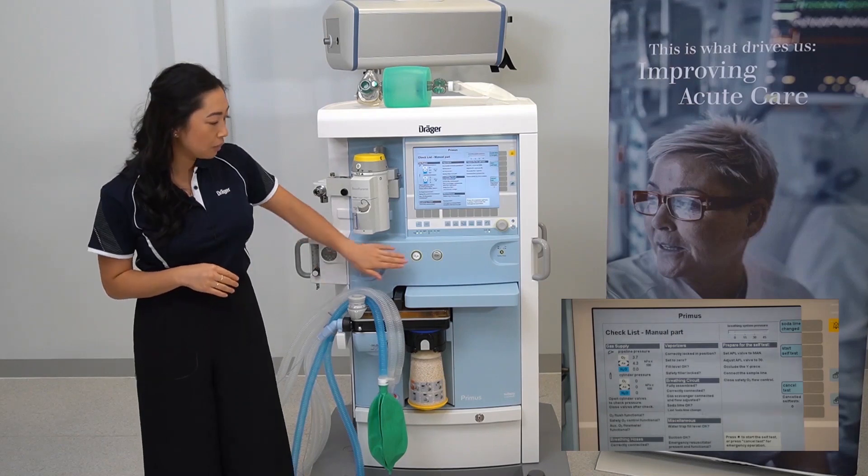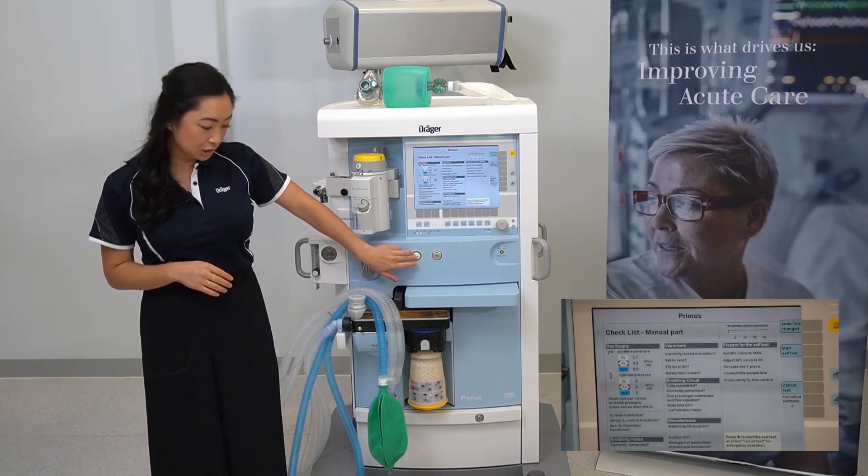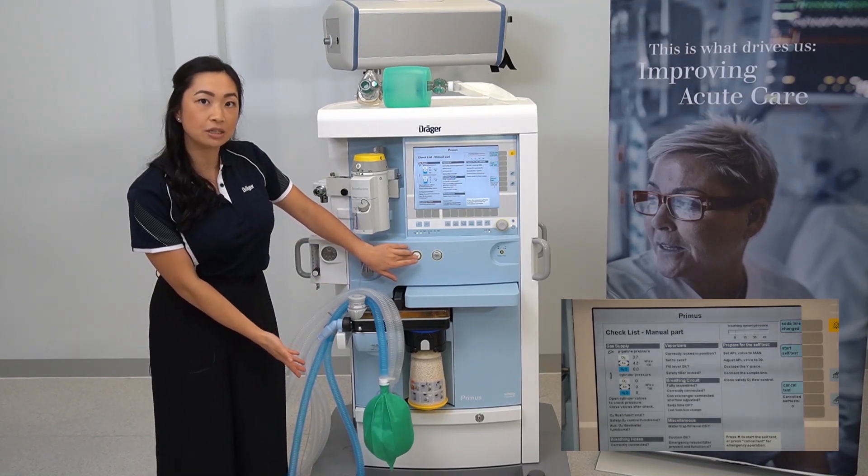Just keep in mind to close the valves on the reserve gas cylinders to prevent inadvertent depletion during therapy. To check your oxygen flush is functional, hold down the oxygen flush and watch for the expansion of the breathing bag.